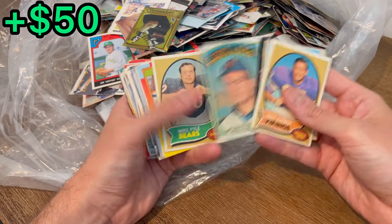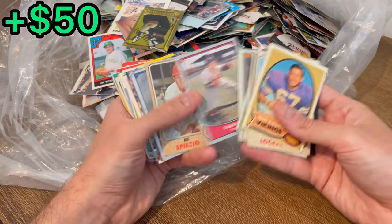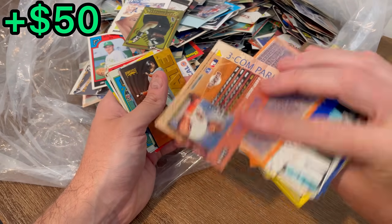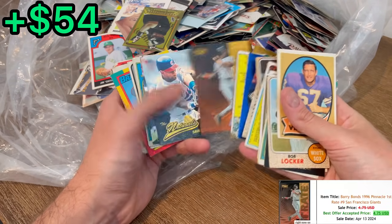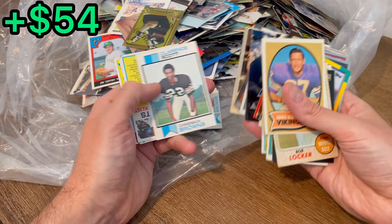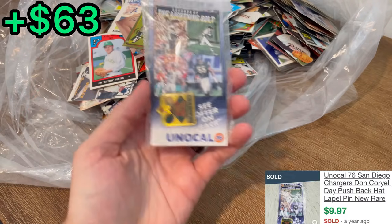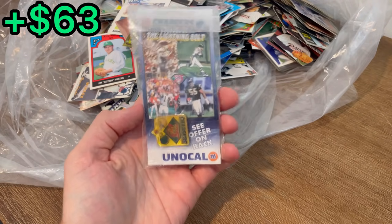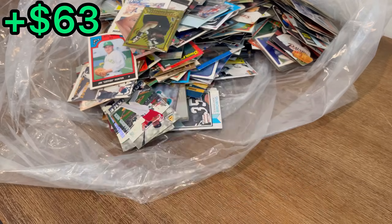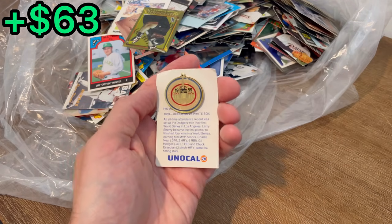Eddie Murray, Barry Bonds — oh that one's numbered out of 8,000. Nice. The Naturals Bonds — nice. Sometimes these pins can be collectible. I'm not saying this one is by any means, but occasionally you can make a little money from these. Oh, that's a cool pin right there — 1959 Dodgers World Series champs.